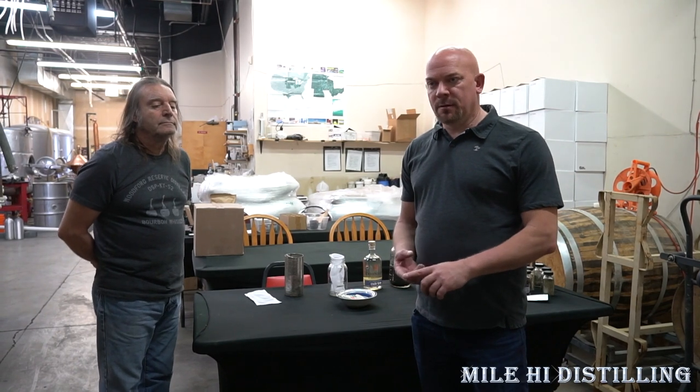Hello, this is Jason at Mile High Distilling and we are here at Downslope Distilling in Centennial, Colorado, a suburb of Denver. This is where the three-day hands-on workshops are held. In the three-day hands-on workshops, you learn how to make a whiskey, a gin, vodka, rum, and an agave spirit, so you get a full range of how to make spirits hands-on — mashing, running a still, learning the whole gamut.